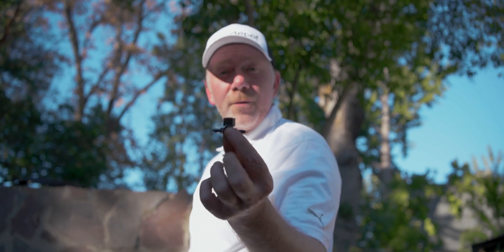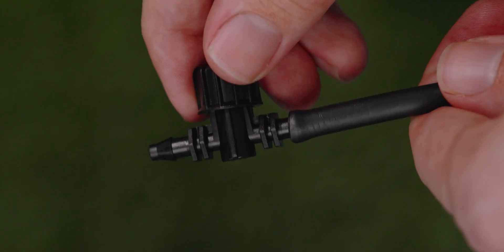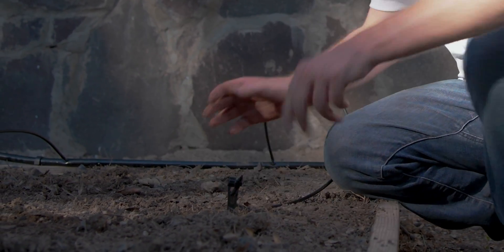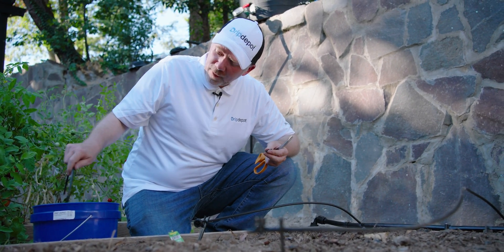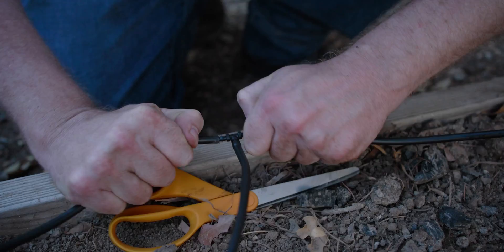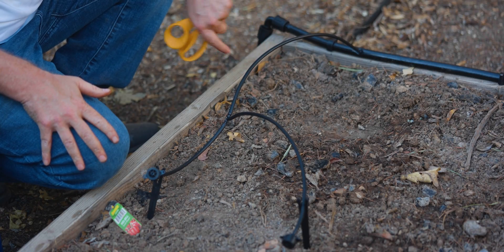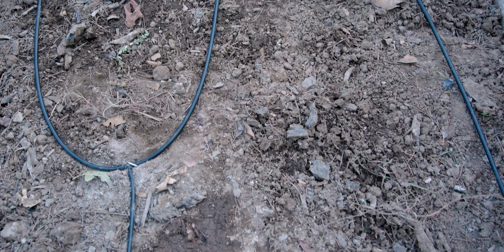Now we're going to use our quarter-inch coupling valve as a dripper. It's not technically a dripper — normally you'd use the valve for on-off control of a row of tubing — but we're going to use it as an emitter like you would in a dirty water system. Now let's tee off some of these lines. I'm going to cut into the line here because we're going to want a dripper to get over to another plant. I'll take a piece of quarter-inch tubing soaked in hot water and put it on the bottom of the tee, then cut into our line. That's how to use a tee to turn one quarter-inch tubing run into two so we can support two button drippers from just one length of tubing.